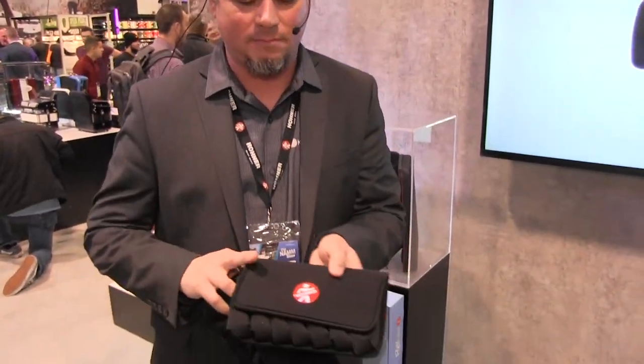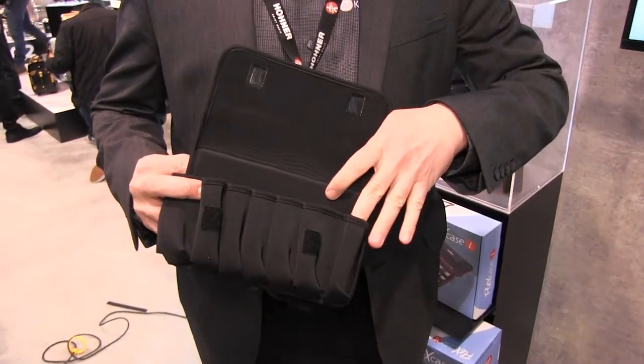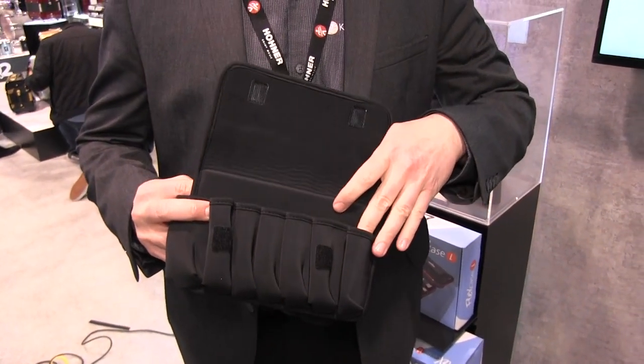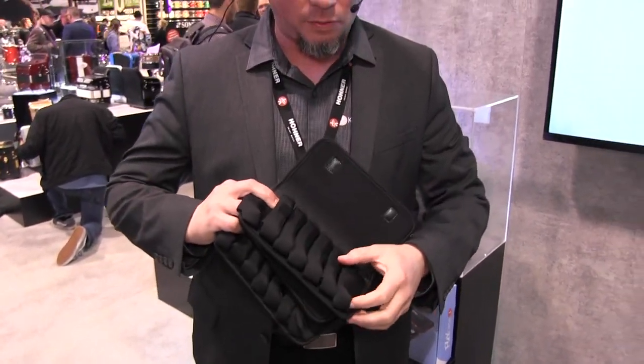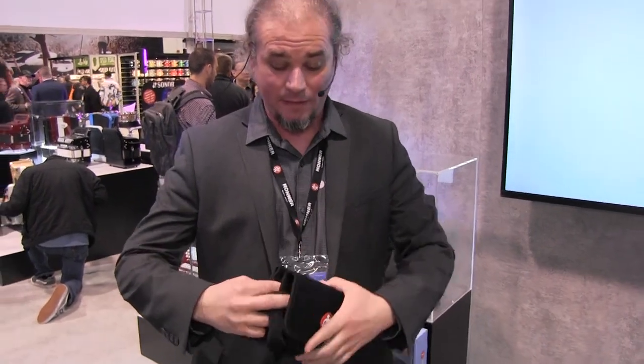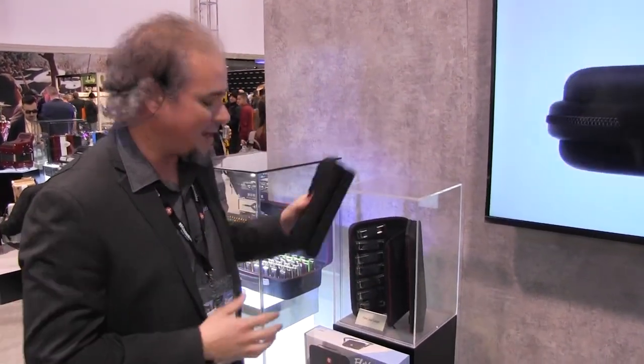Next up, we have our new line of flex cases — three new products. The first is the flex case medium, a seven-piece pouch that allows you to store your harmonicas vertically, so if you sit down on the case it's not going to crush them. It's a neoprene case with vent holes to allow moisture to get out. If you purchase two of them, they have Velcro strips on the back, which allow you to marry them up and get a total of 14 in a nice, concise package.